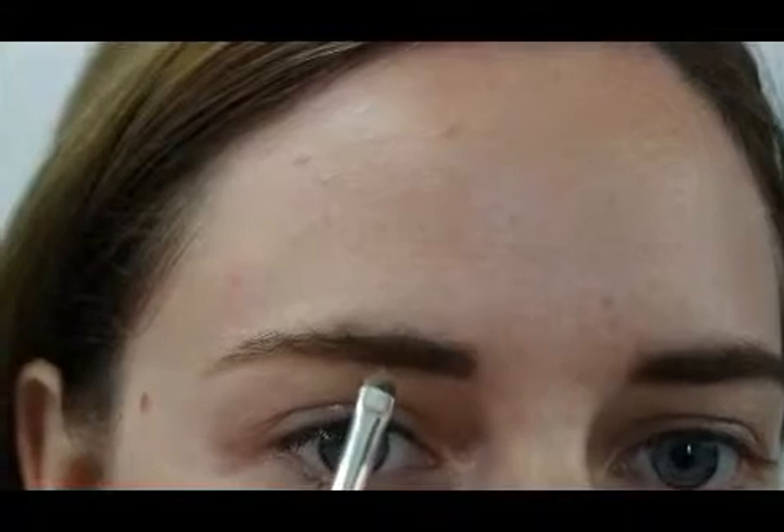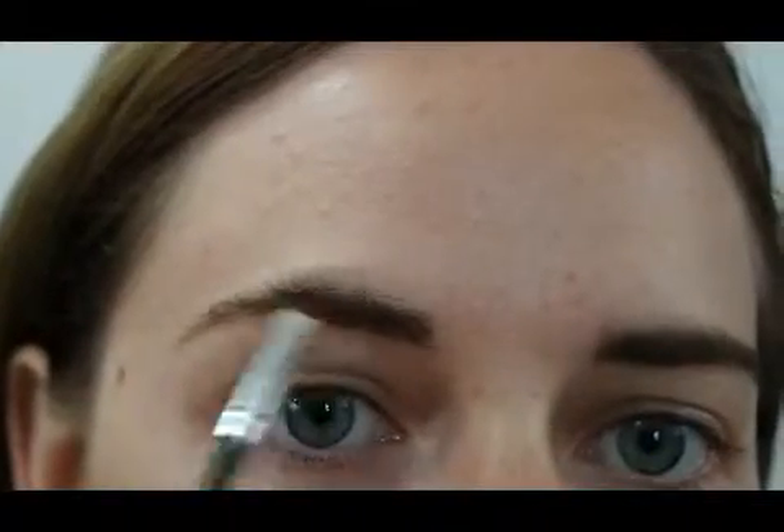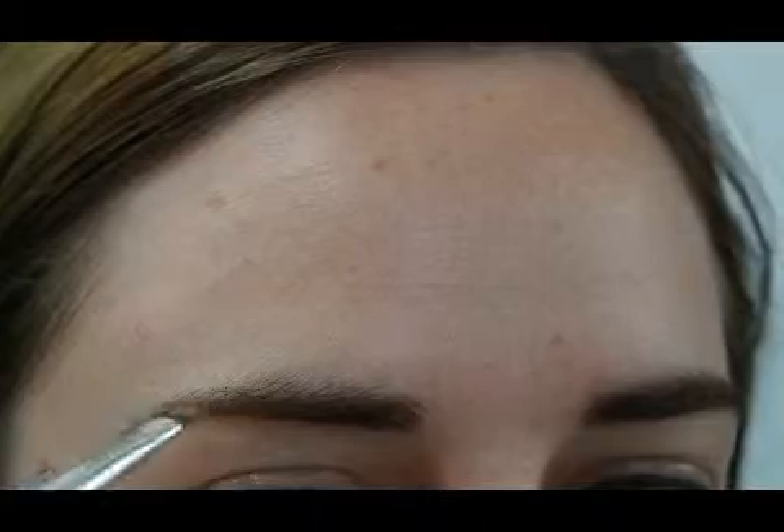I'm doing the same little flicking motions as before, feathering it out and mimicking my hairs. Now I'm brushing in the center of the brow to blend out the product, filling any gaps that might be there. I brush in different directions so I can see where there are gaps to fill them in. I'm still working on the tail here, doing the same as the other side — mimicking where the hair growth is and blending out the product.